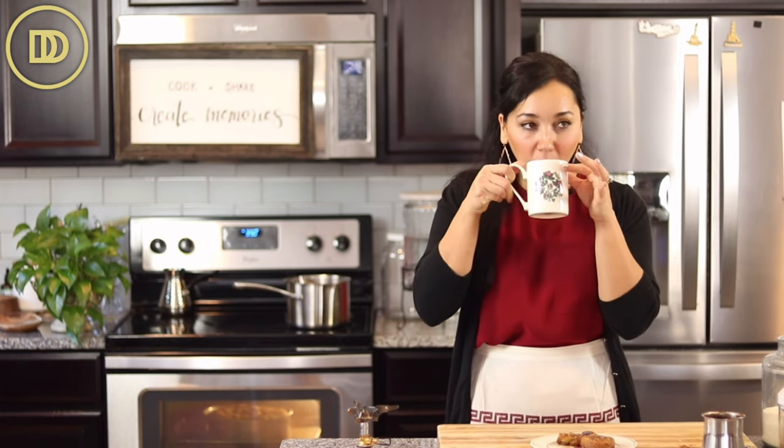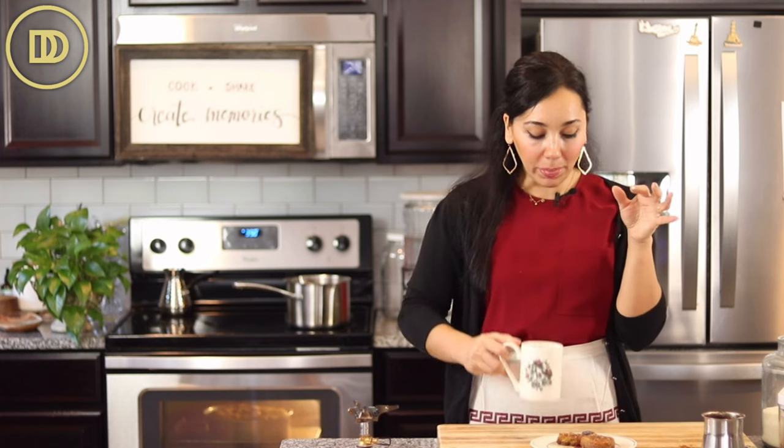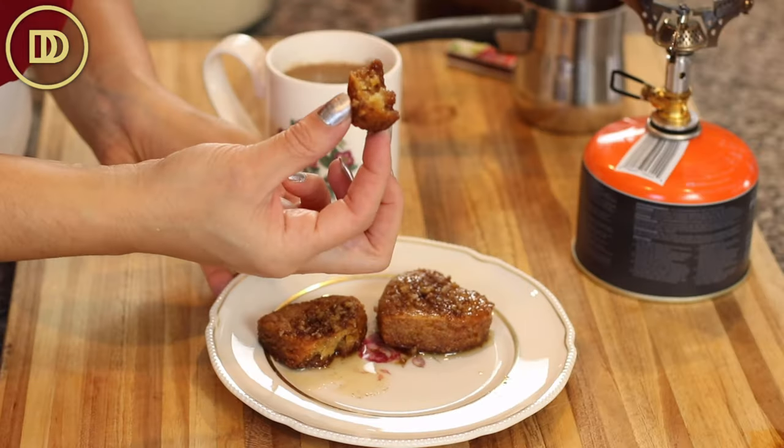In Greece they usually serve Greek coffee with a big glass of cold water, or room temperature water — whatever you like. That's how easy it is to make. You want to sip it while it's still nice and hot, with a little bite of the cookie.